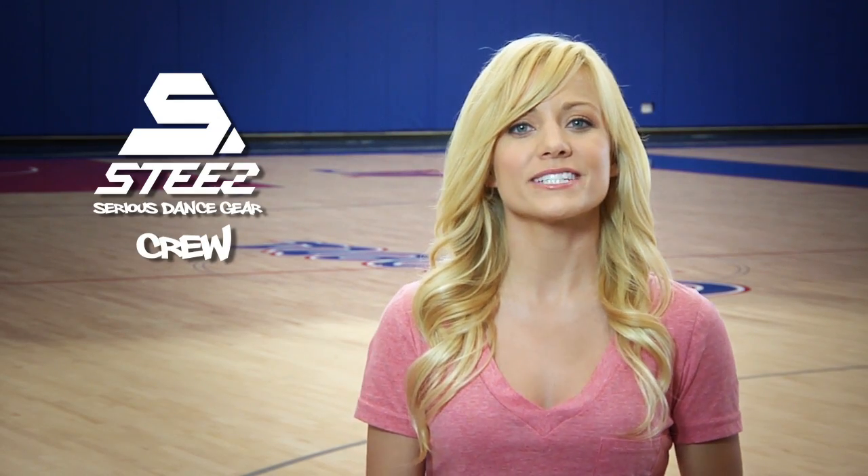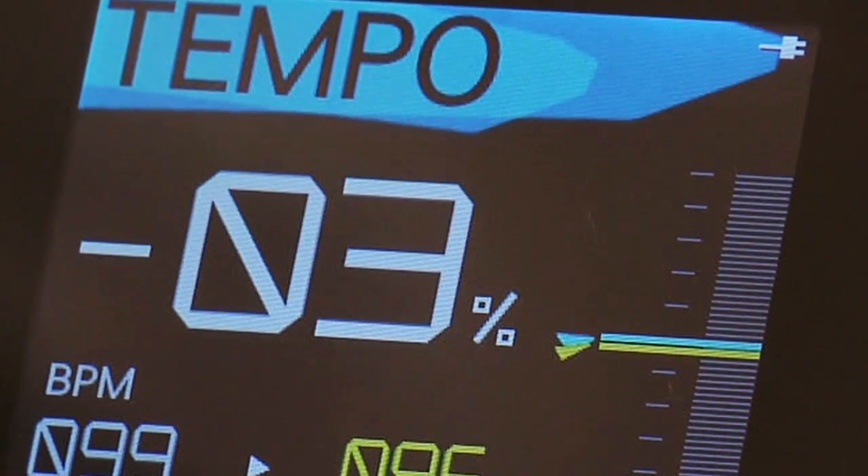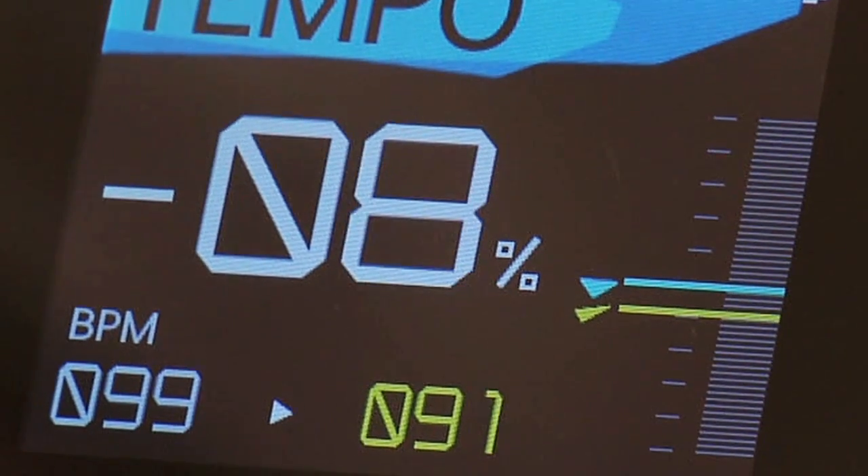With STEEZ Crew and Pioneer's unique PC software, dancers can tap into several dance-specific features. This isn't just some new-school boombox — it's amazing. Tempo Control allows dancers to adjust the tempo of any track without changing the pitch.